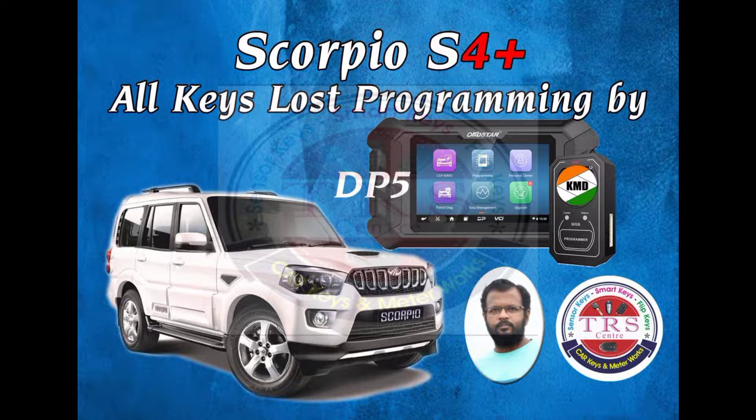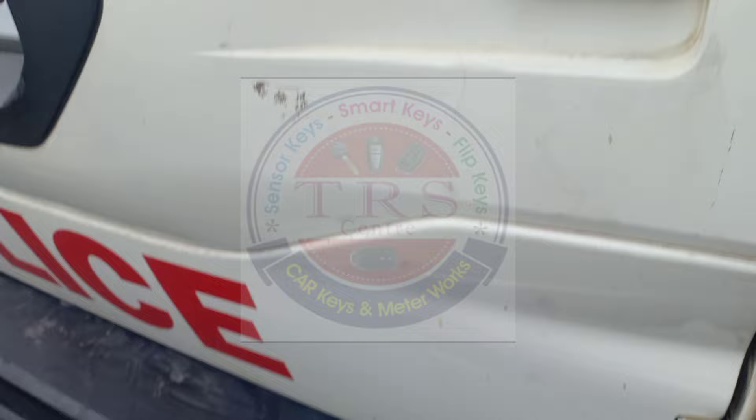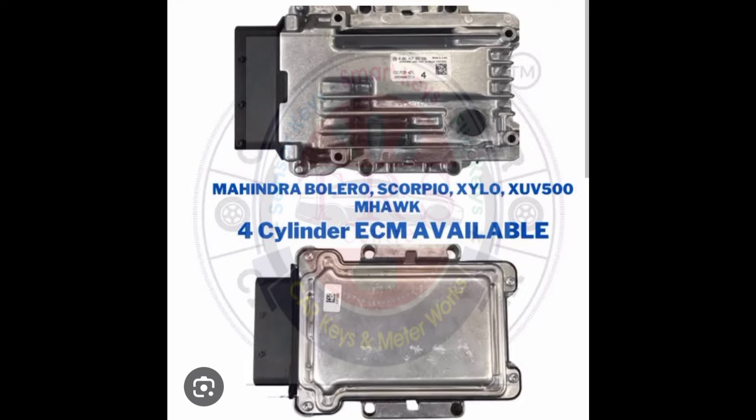This is the actual Scorpio S4 Plus 2016 model police vehicle, and in this one we are doing all-keys-lost programming. This vehicle has a 17C63 ECU with a four-cylinder engine, and we have a UICU immobilizer. When I detect the coil for the transponder, our KDX2 tool detects it as ID46, but I am using ID47 Special for Scorpio because we are doing all-keys-lost programming via OBD Star KMD DP5.